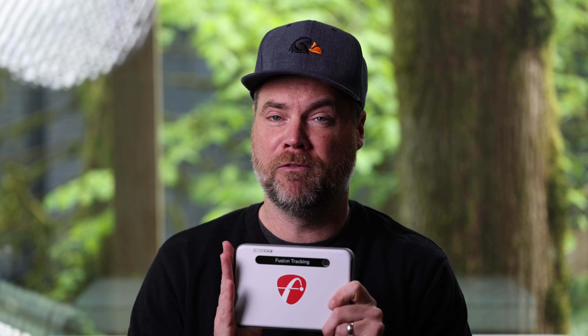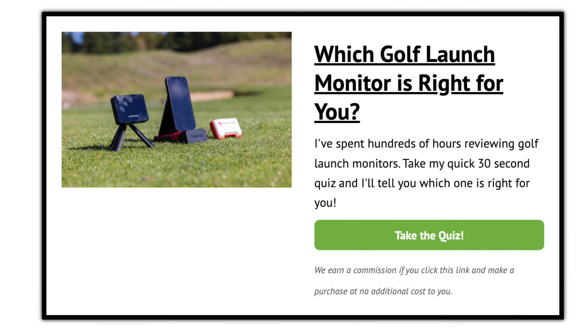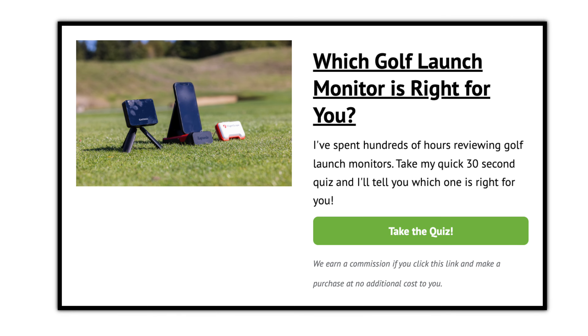Two things you need to know real quick. One, if you're still not sure if this is the right one for you, go take my 30-second quiz. You're going to answer a few questions about what you're looking for and I'll give you my best recommendation for a launch monitor based on your needs. That link is right below — you can even do that while watching this video.